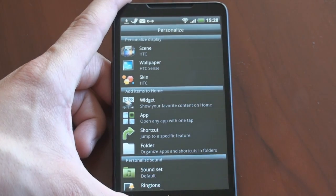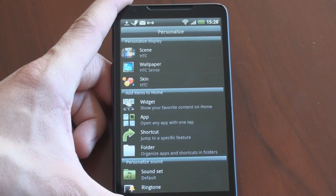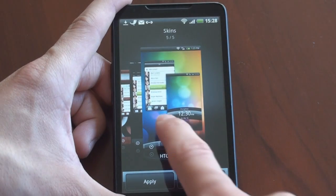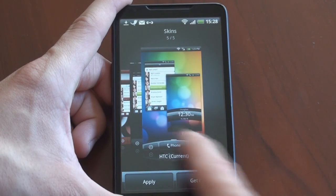For example: show your favorite content on the home screen with widgets, or open any app with one tap. They really make it easy for people, especially new users, to understand what to do. Here's something they did not talk about — you now get skins in the HTC Desire HD. We've got the blackboard skin, the wood skin — this is for people who don't like the curved design on the bottom.